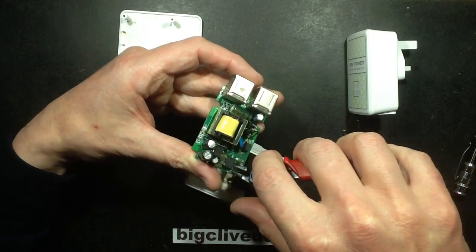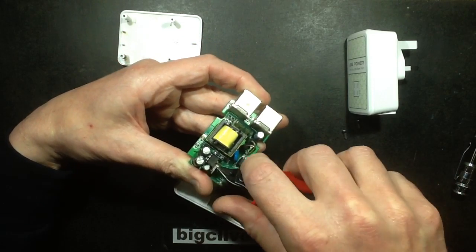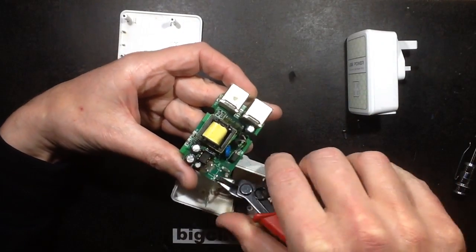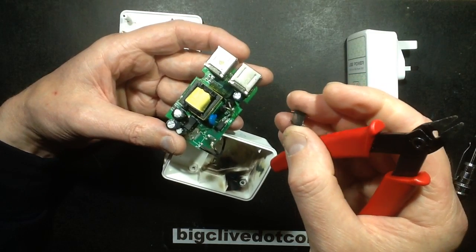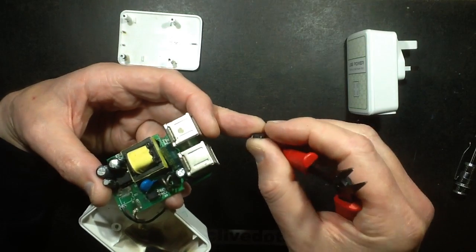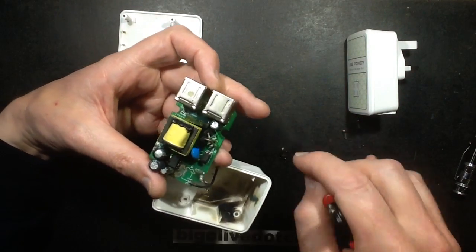We've got the rectifier - let's see if it's that which has popped. The rectifier has a skid mark on it, but I think the skid mark is from the adjacent chip. The rectifier itself looks okay, albeit skiddy. The flash has caused arcing between the DC side of the rectifier, which is why it may have been so dramatic.